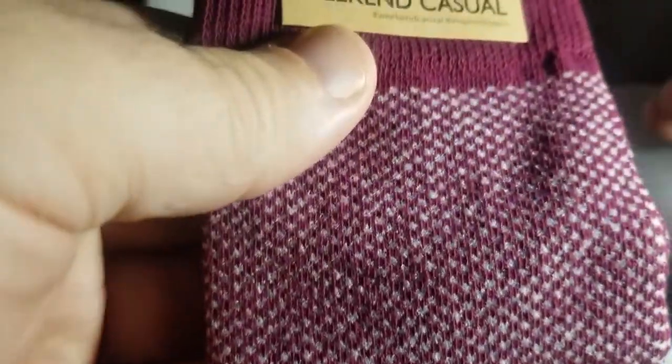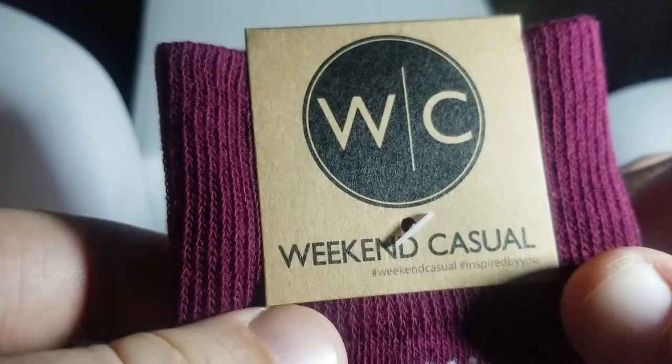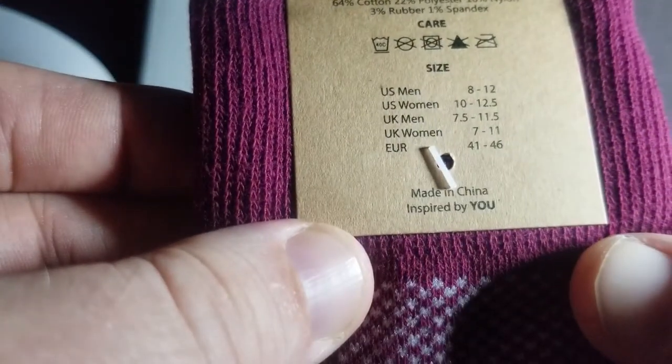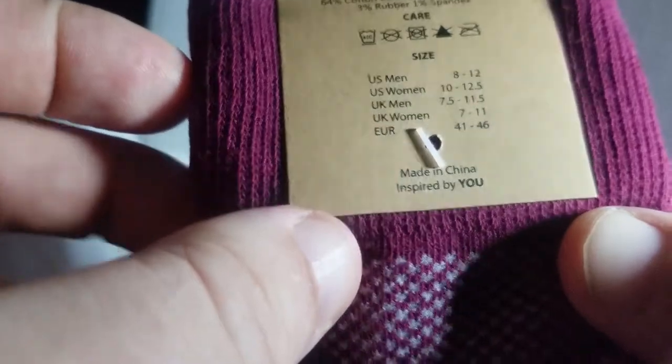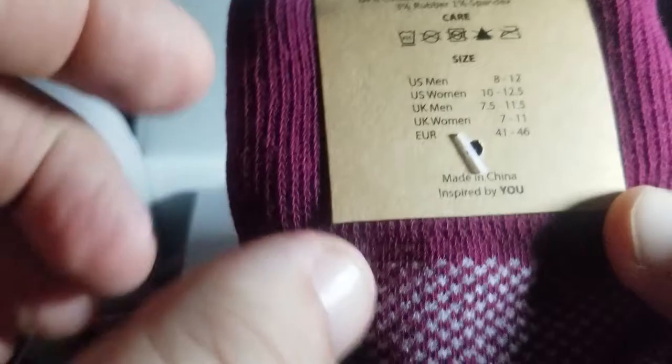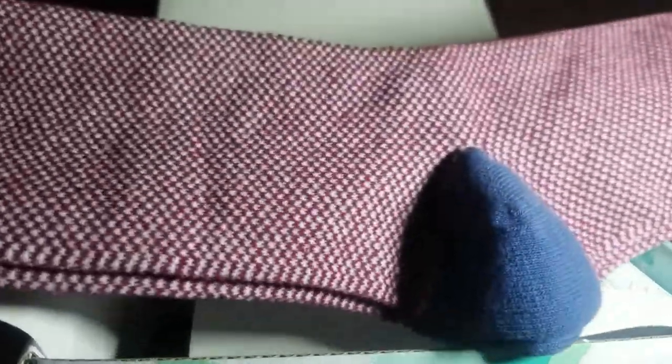We got some socks — made for weekend casual wear. Good size for most men, but my feet are a little bit bigger than that; it'll work though. Nice pair of socks there.